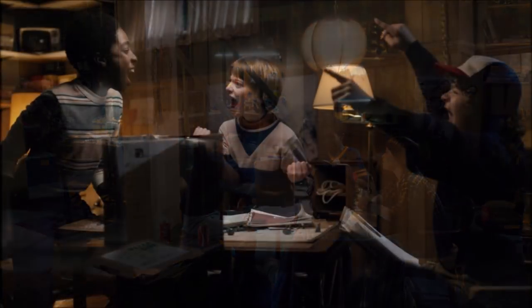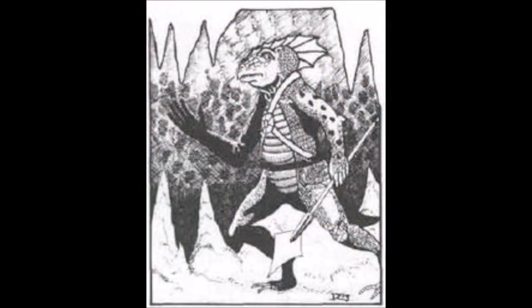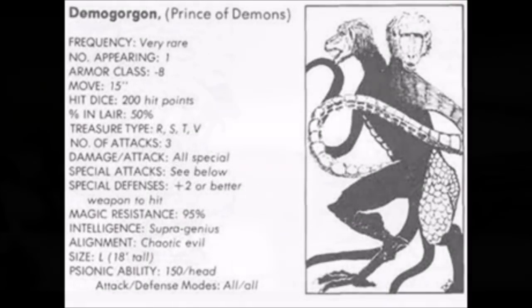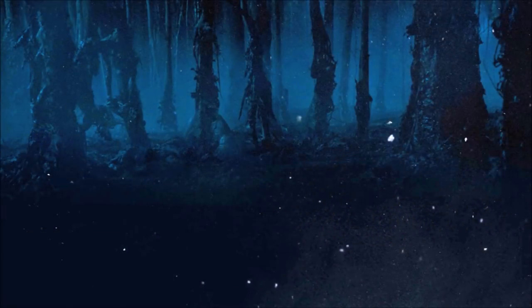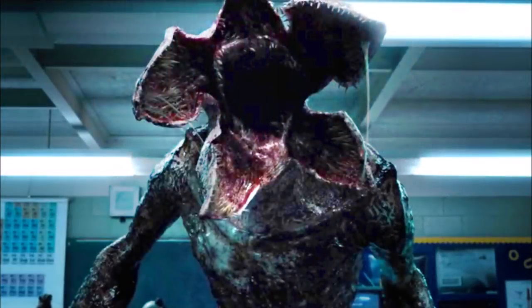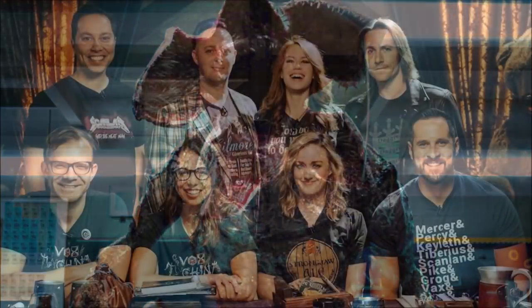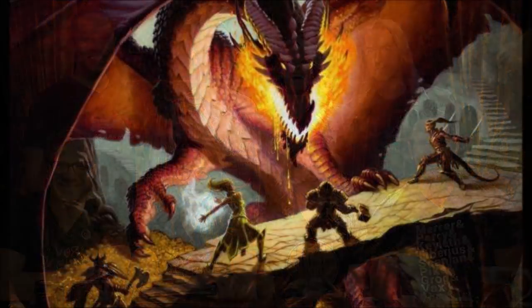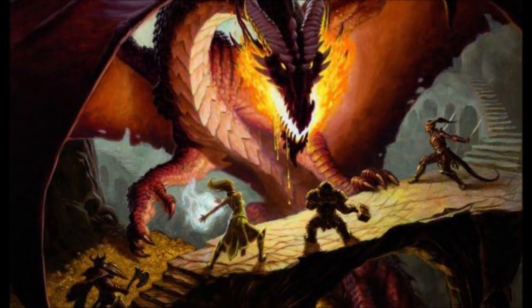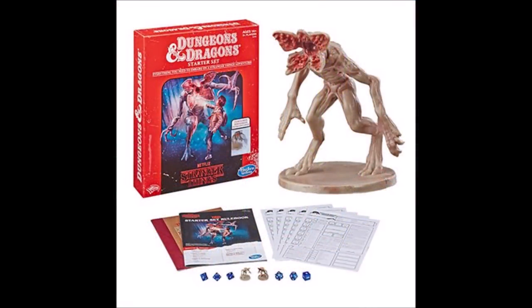In the first episode of the first season, the kids of the show — Dustin, Lucas, Will, and Mike — are playing a game of Dungeons and Dragons. Mike is the Dungeon Master and the encounters include monsters such as troglodytes and a Demogorgon, though apparently not the Demogorgon from the Monster Manual. There is an alternate dimension called the Upside Down, and these D&D elements prove analogous and important to the strange things the kids encounter during the series, contributing to the renewed popularity of D&D.